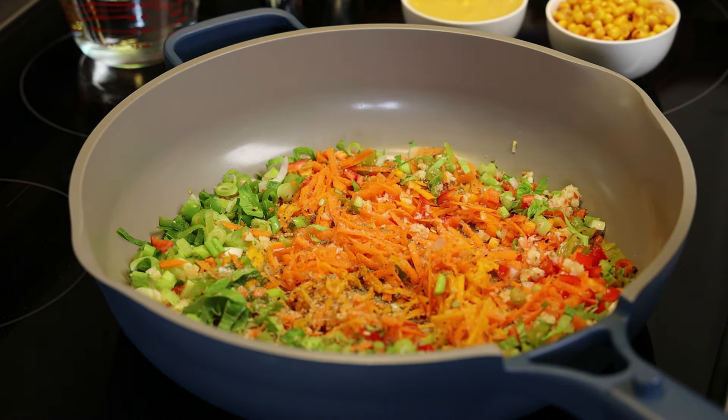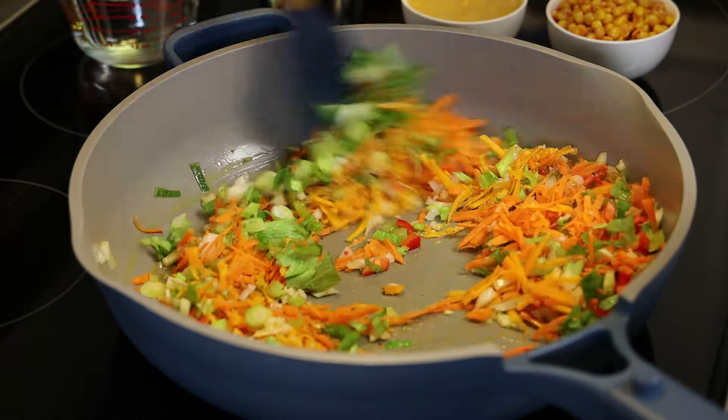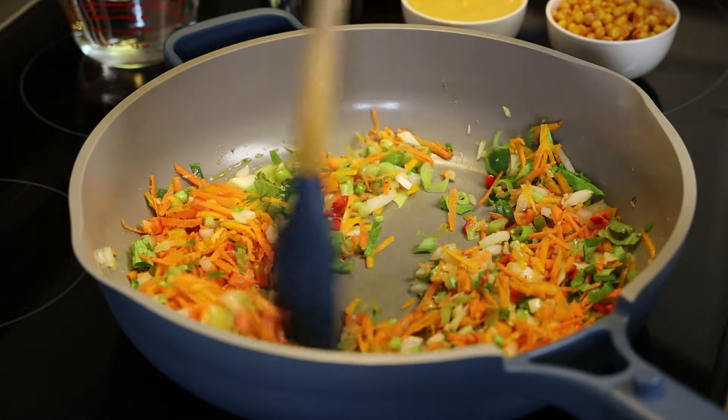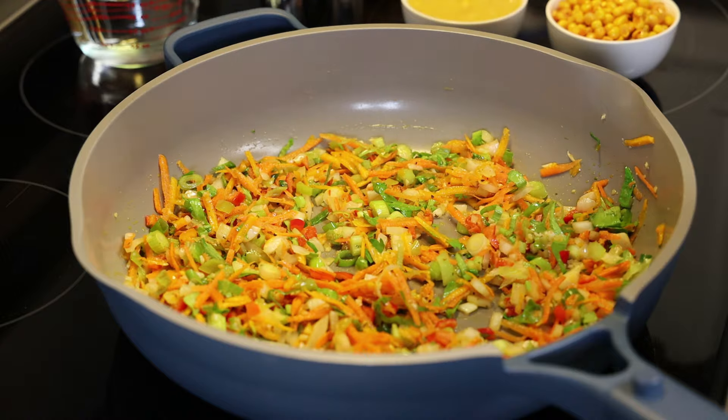Add a little salt and one teaspoon of the citrus seasoning. This citrus seasoning is my go-to all-purpose seasoning, so you'll see me using it a lot in recipes — I just love the flavor. Sauté your veggies until slightly tender and crisp.